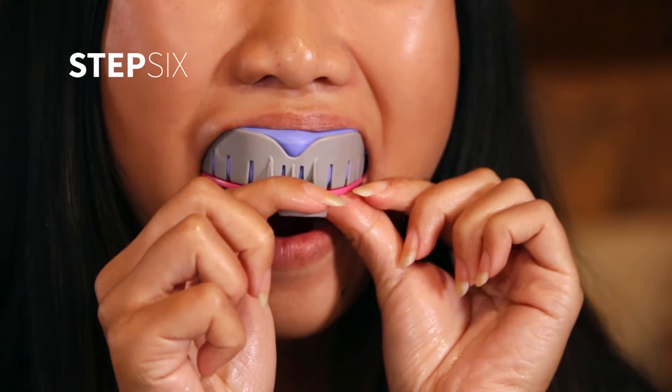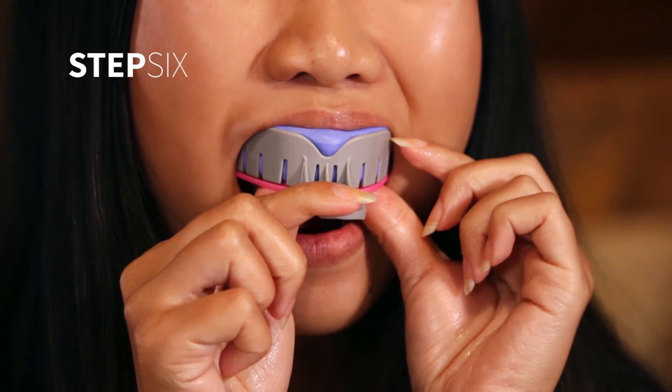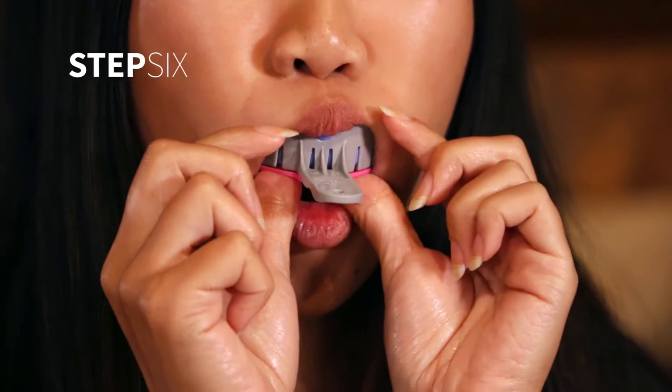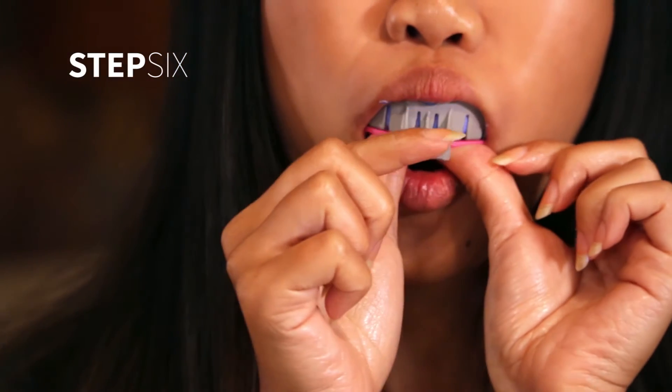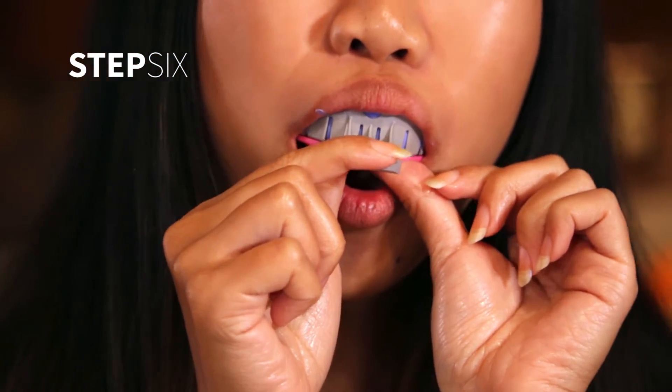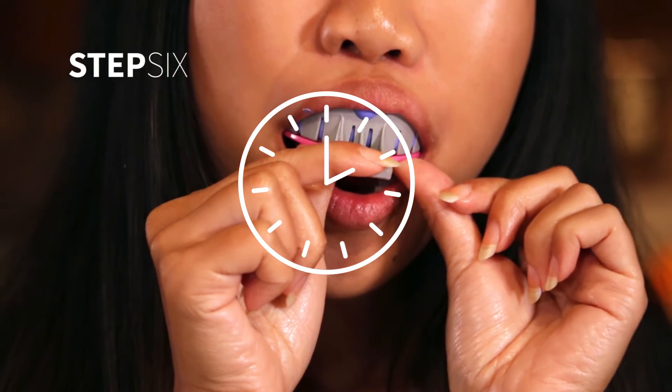Do not bite down on the tray. If possible, gently pull your upper lip over the front of the tray. With the material and tray in place, wait until it hardens, completing the impression. This may take up to eight minutes.